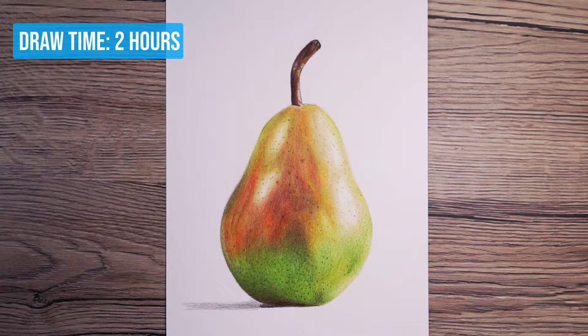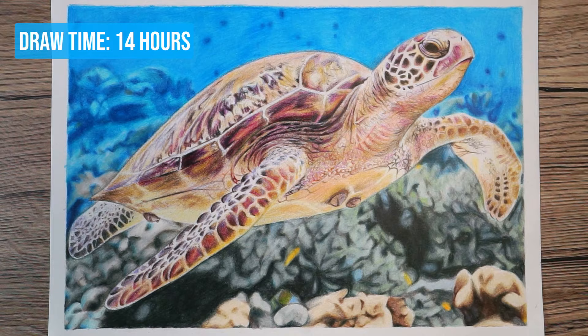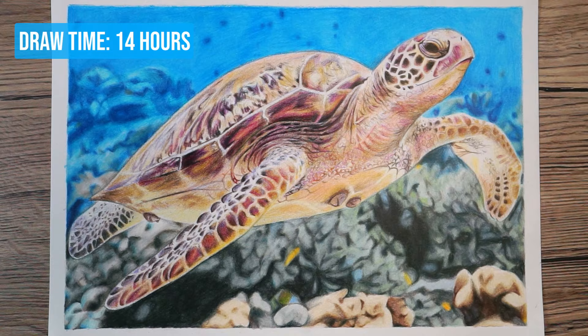My last point, number five, is to take your time. It is the way of color pencil drawings that they do take a little while. A relatively small and simple drawing like this pear took me just over two hours, and that was faster because it is so smooth. Something more complicated like this took me more like 12 to 14 hours. If you're after something a bit faster, I would recommend looking at pastel pencils — I've put a link up here. They're much faster to build up; color pencils just take longer to build up all of the layers.